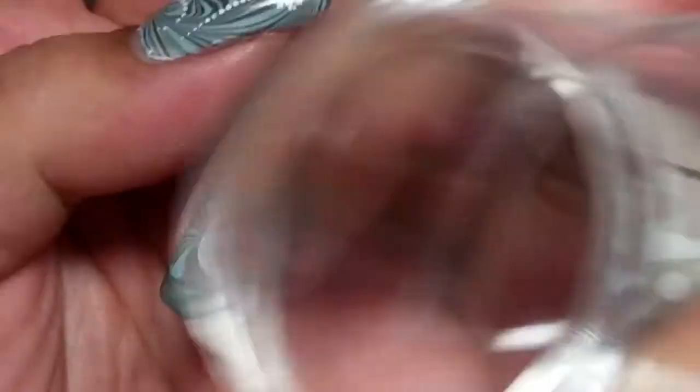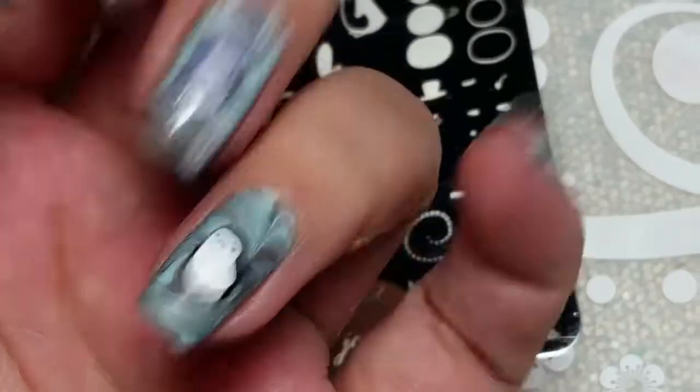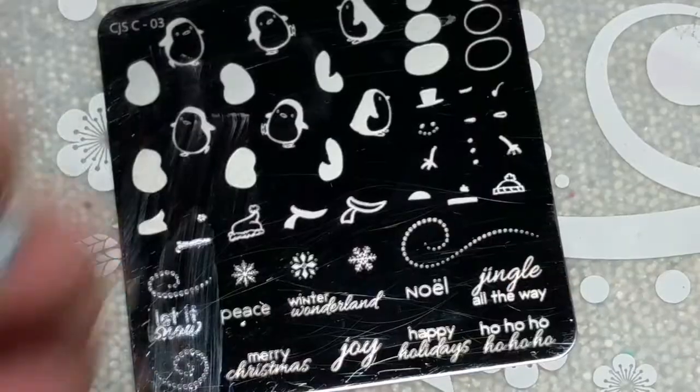This is CJS Christmas Plate 03. It's a really old one, but one of my favorites. I'm using Clear Jelly Stamper Stamping Polish and some Mundo de Unas Polish. I'm just stamping the layers on and doing different little designs.